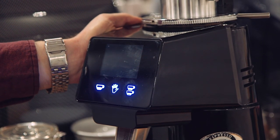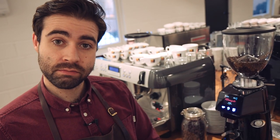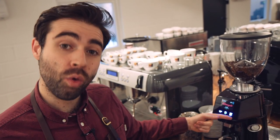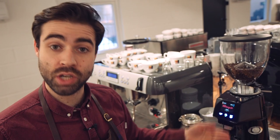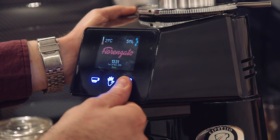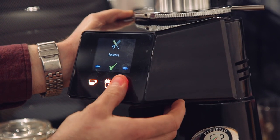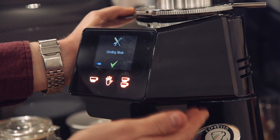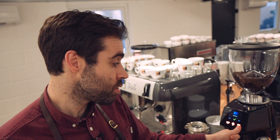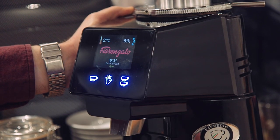If for whatever reason — and sometimes it does happen — some or all of the buttons underneath become deselected or turn off, go back into the menu and scroll through to 'Grinding Mode,' select it, then scroll through until it says 'Direct' and select again. This will bring the buttons back.